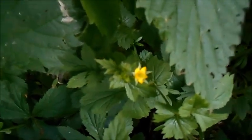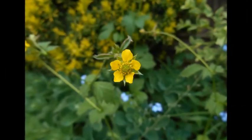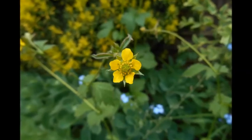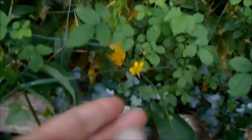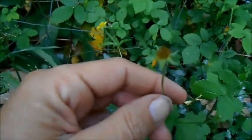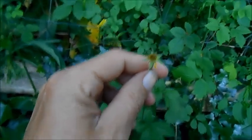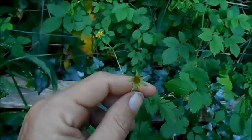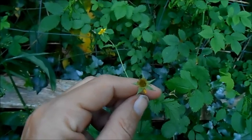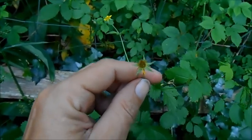And it has these yellow flowers. Once they get pollinated, they turn into these seed heads. This one's not mature yet but the seeds will develop into hooked seeds which will then attach to animals and clothing and disperse themselves that way.